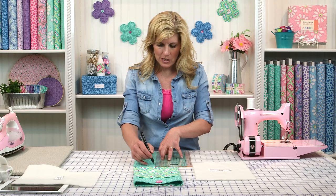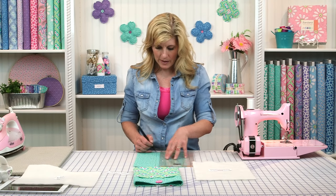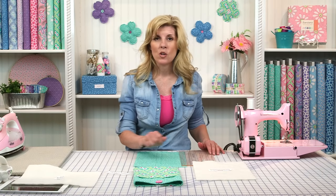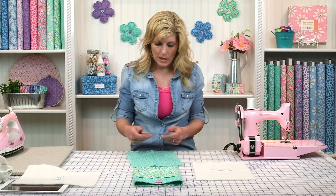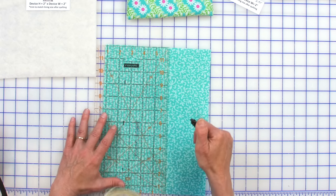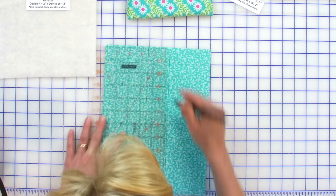I'm going to use a friction pen because especially when you're going to be quilting, you don't want that black line to be visible. Once we're done with the quilting, all we have to do is iron those lines away and they'll be gone forever. So let's turn that over and measure three quarters of an inch to either side of that crease line — that's the beginning point for marking our entire front piece.